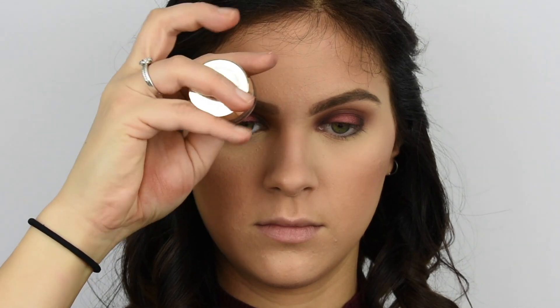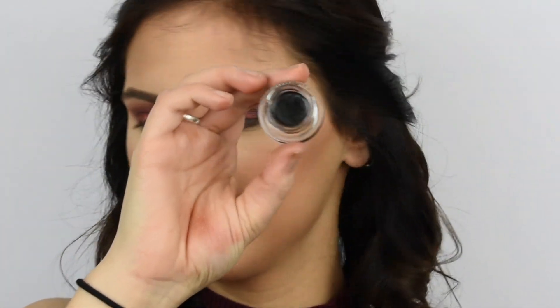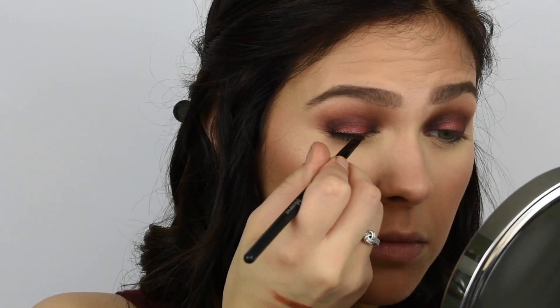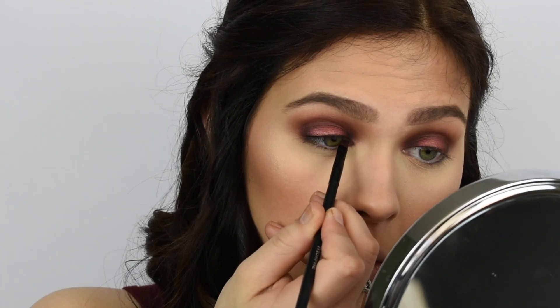Next I'm going in with my L'Oreal gel liner, which I've really been loving lately because I ran out of my Kat Von D pencil — which I still love. I'm just going to be doing a straight line along my lash line to help conceal my lash band. I'm not going to be doing a wing or anything like that, but feel free to wing it out as much as you'd like.